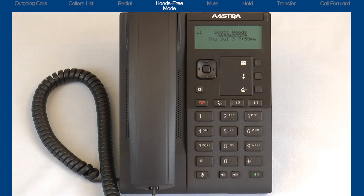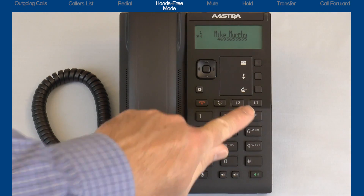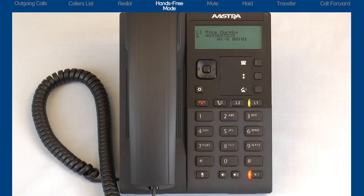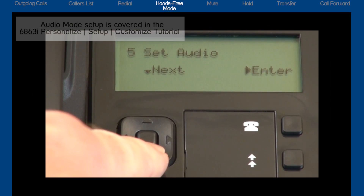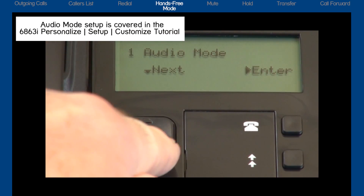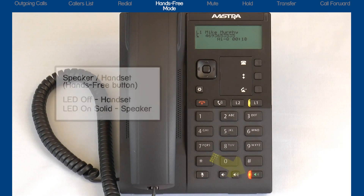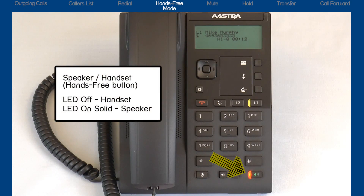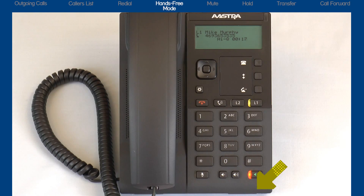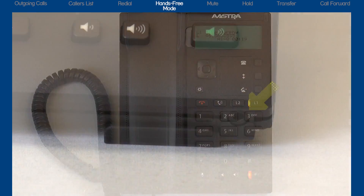Next, I'll answer a call using hands free mode. When you have an incoming call, by leaving the handset on hook and pressing the line that is flashing or the hands free button, this activates the hands free speaker mode. This was set up in the audio mode menu in the options list. Notice the hands free LED is on solid — this indicates speakerphone mode. The hands free microphone is located beneath the dial pad. Be careful not to obstruct the microphone, for example with papers or books.